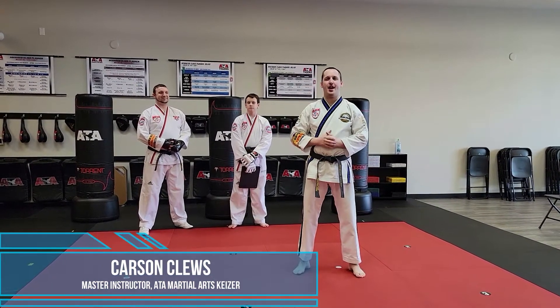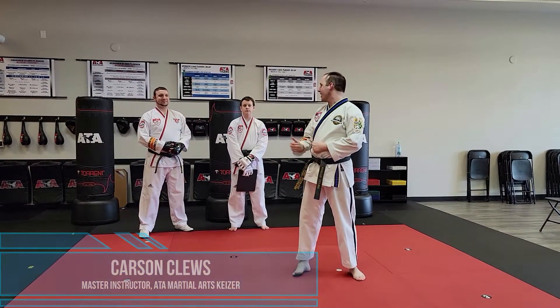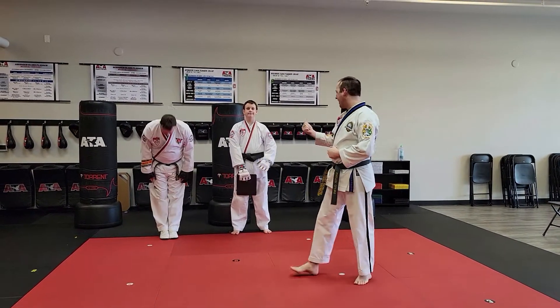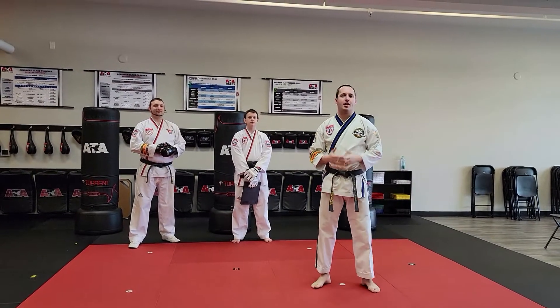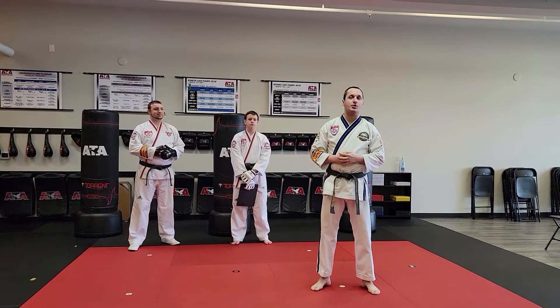Hey everybody, this is Carson Clues with ATA Martial Arts Kaiser. With me I have Mr. Ruben Gould and Mr. Tyler Jones. On camera I have Ms. Campbell, and today we're going to cover some technique tips for an elbow strike board break.